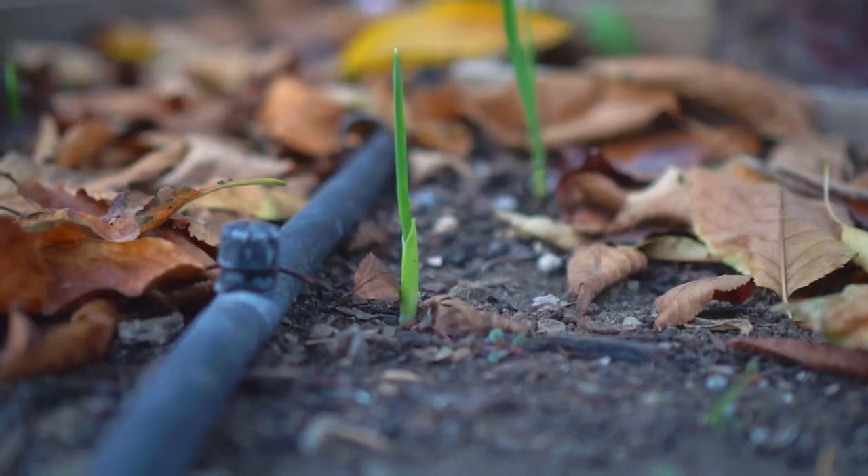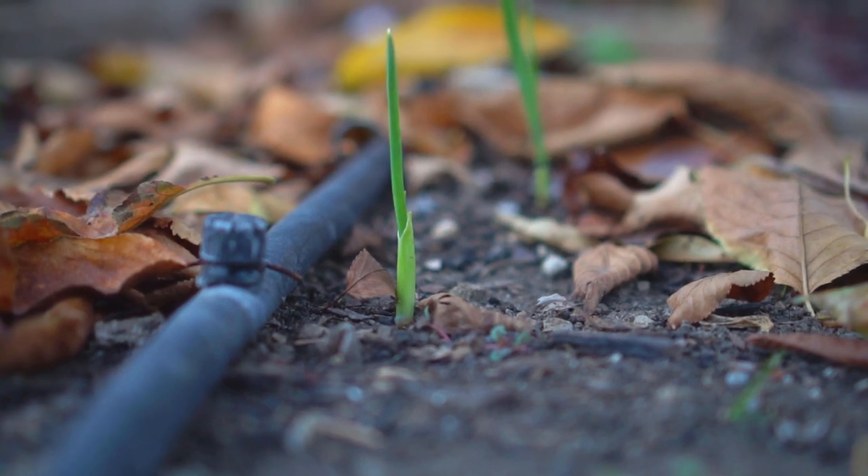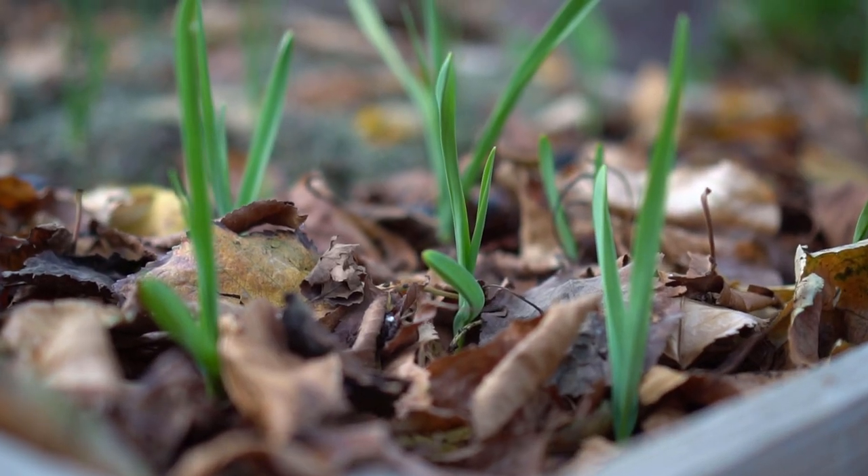Garlic is frost hardy and it can even tolerate light snow. You can plant your garlic in fall before your ground freezes, and the garlic will overwinter in the ground — it's ready to grow and spring into action right when the weather warms up in spring. You can also plant garlic in spring, however the harvest is not as great as the one planted in fall.